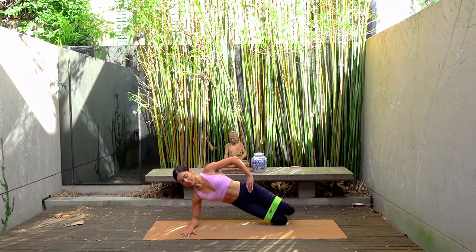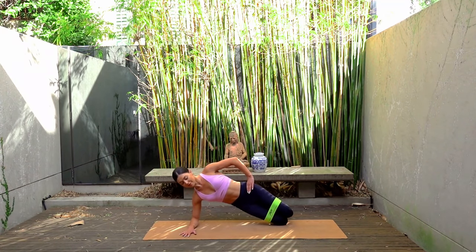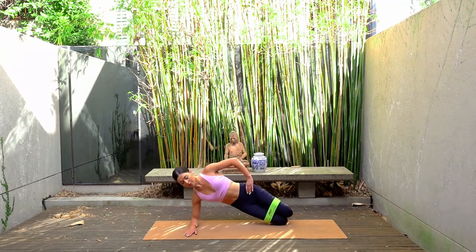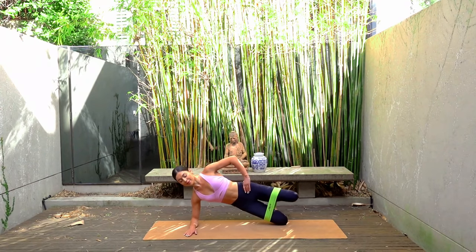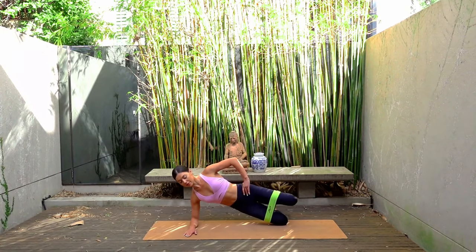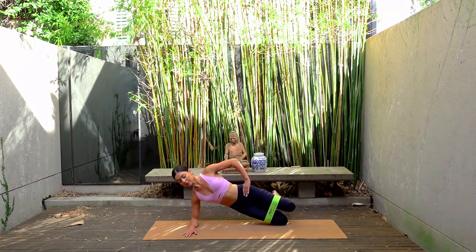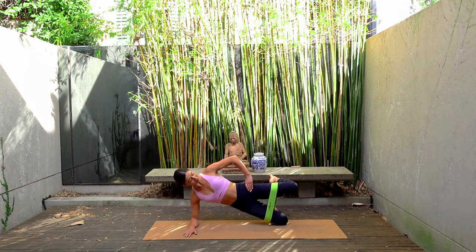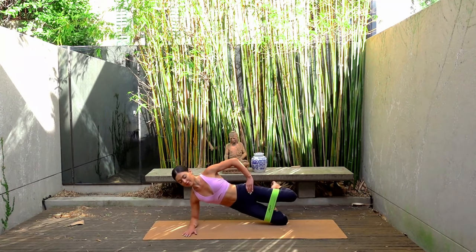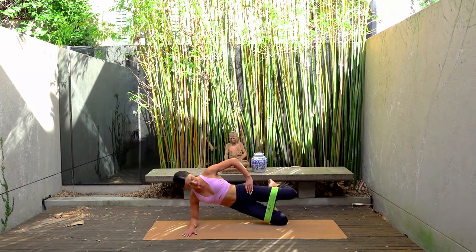Now if lifting your hips here is too much or if you're feeling any pain through your shoulder, feel free to just keep your hips down on the mat and just lift that top leg up and down — doing the same movements but with your hips rested on the mat. Last one. Now hold your knee lifted. Hips can be up or down and let's just pulse that leg up and up. Just four: eight, seven, six, five, four, three, two, and one.